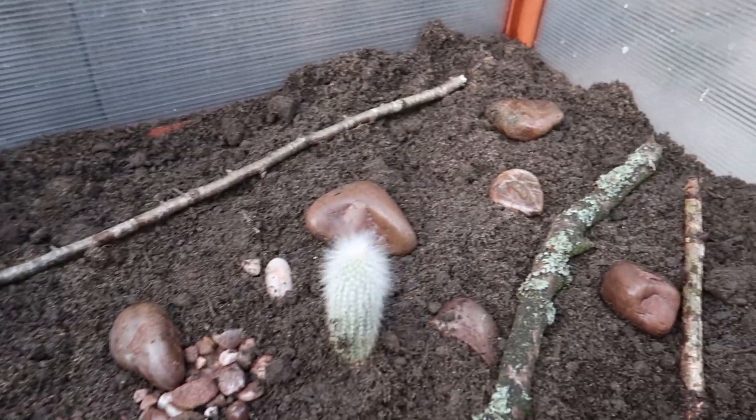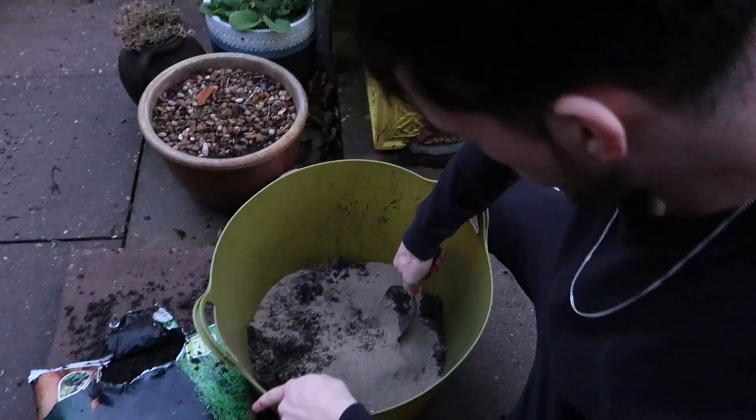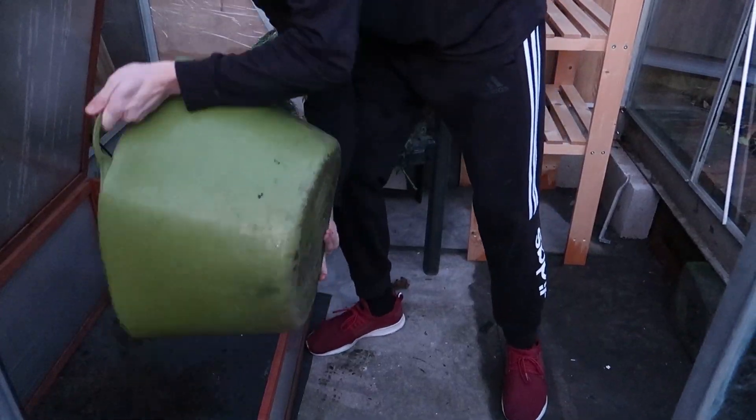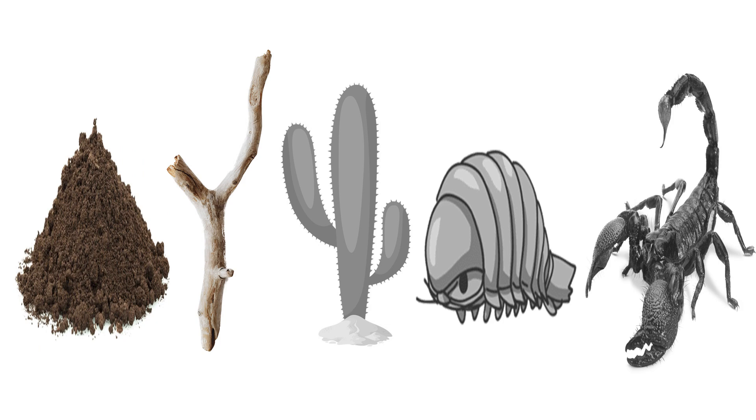He's escaped! In this video, I will be upgrading my ecosystem in five main stages. So let's begin with stage one. On the first day, I mixed together my substrate, which acts as the base layer for the ecosystem, which now allows me to move on to stage two.